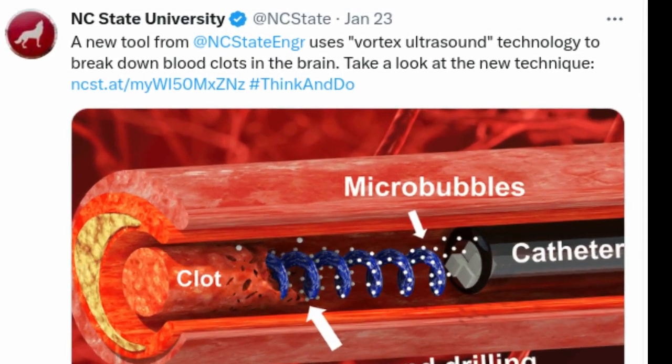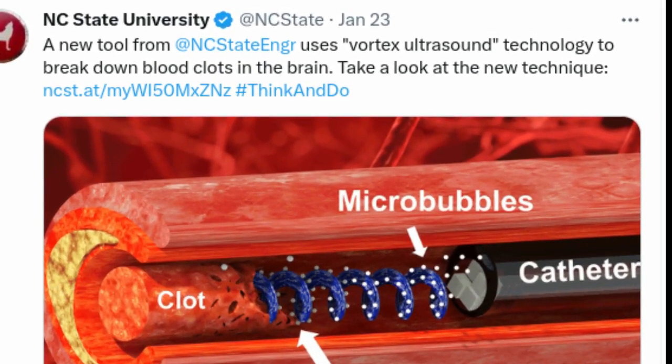Researchers have developed a new tool and technique that uses Vortex Ultrasound — a sound of ultrasonic tornado — to break down blood clots in the brain. The new approach worked more quickly than existing techniques to eliminate clots formed in an in vitro model of cerebral venous sinus thrombosis.